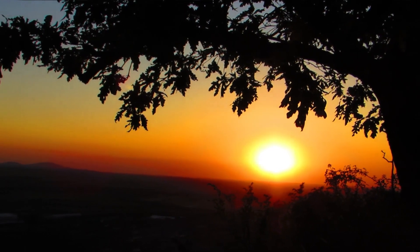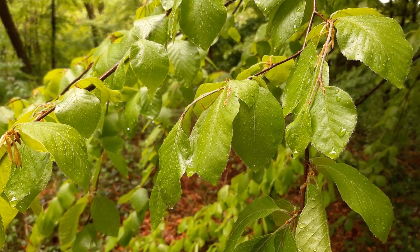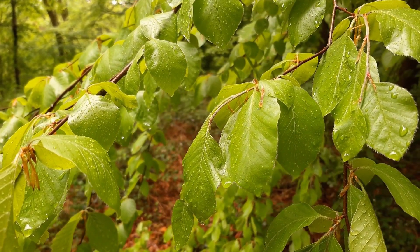FAQ 4: How do I choose the perfect spot for planting an alder tree? Select a location with well-draining soil, access to moisture, and enough space for the tree to grow without crowding.